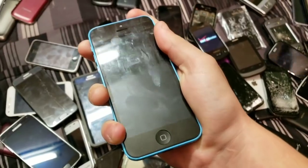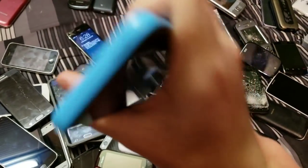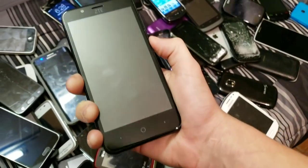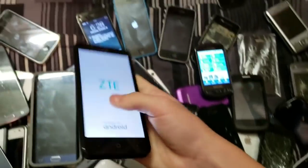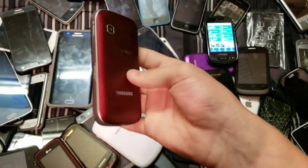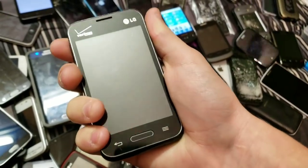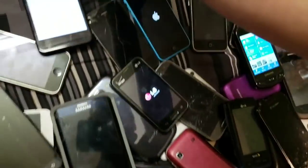Here's an iPhone 5C, 16 gigabyte, on 10.3.3. ZTE Blade Vantage — got it for $5 at Walmart. Here is a Samsung Rep — doesn't have a battery in it. LG something — I don't remember what this is, but it works totally fine.